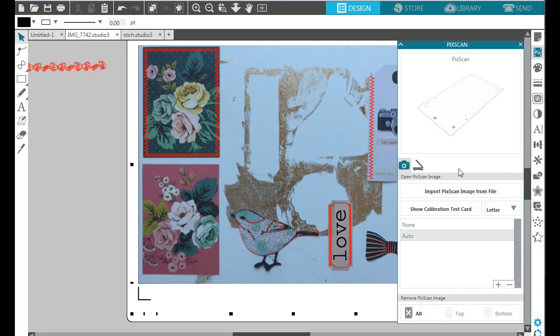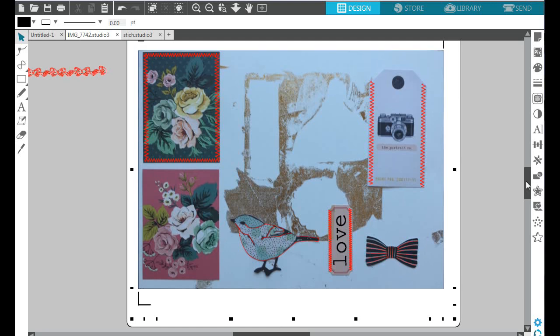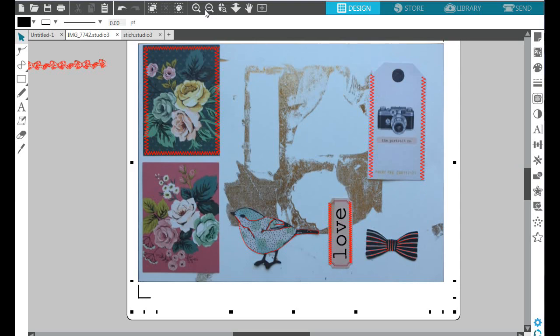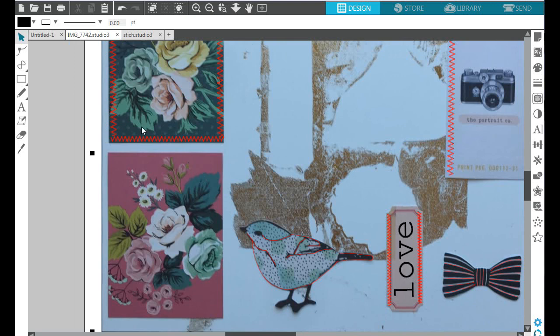Once your image is saved you can click on the menu and upload it to your studio. You will see the red borders — those are the ones already added to my images just for the sake of the video. I'll show you how I did these stitch lines. Once you trace the outer edge of your borders — I have another video showing how to do that, linked below — we're going to add stitching to these journaling cards from the Splendor collection.